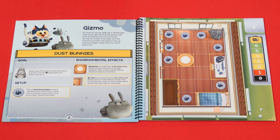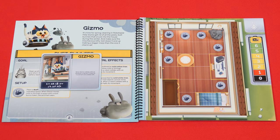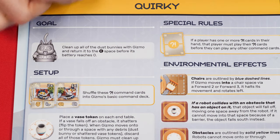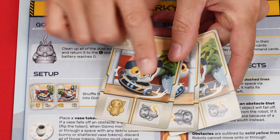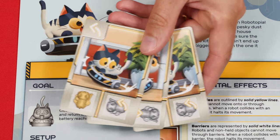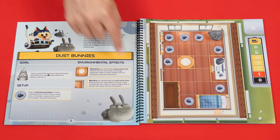You should also check the robot's own special rules, which will be printed on its tile. For example, this one says that when Gizmo collides with an obstacle or barrier it halts its movement and rotates left. Sometimes a scenario will instruct you to add other cards to the command deck, like advanced ones. In the scenario we're playing we won't need them, so we'll return these to the box. Make sure to read over any other instructions related to this scenario.